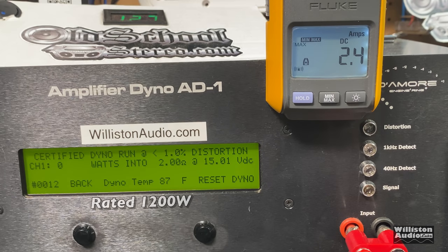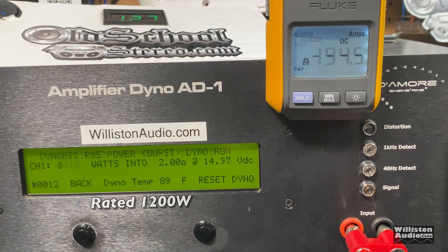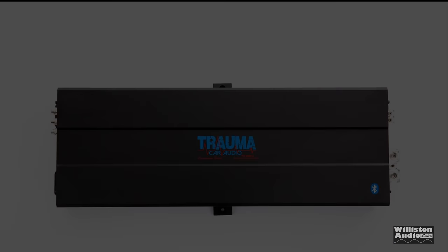At 2 ohms, the amp is rated 1200 watts at 12.6 volts. The certified test takes us up to 1% THD — almost 1500 watts at 14.46 volts, very nice. Uncertified, up to the clipping point at 40 hertz, we got 1818 watts. Dynamic burst at 40 hertz came in at 1927 watts at 14.6 volts. Efficiency at 2 ohms was 90%, which tells me the 4-ohm measurement was probably off due to the amp clamp.